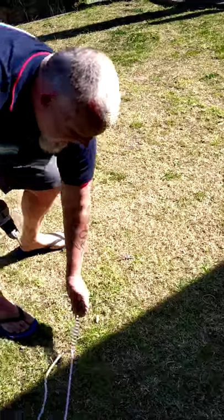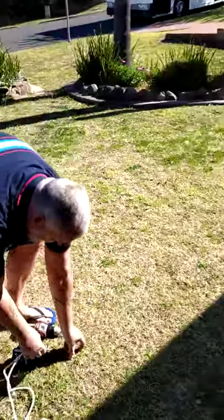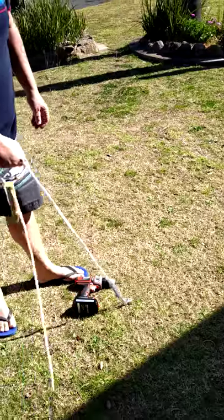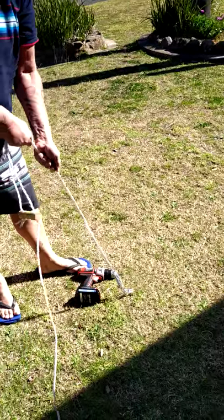So that's gone in pretty good. Just get your guy rope, get your guy rope on there. There's no way that's coming out of the ground.